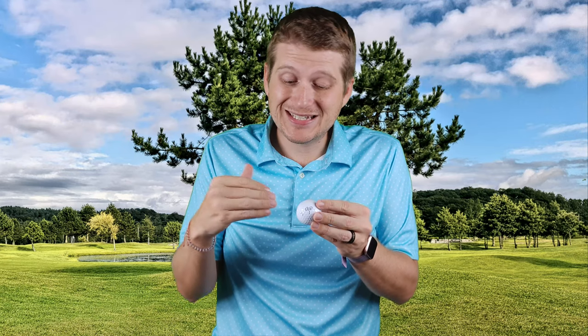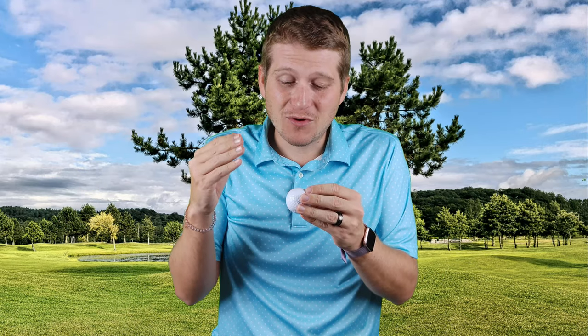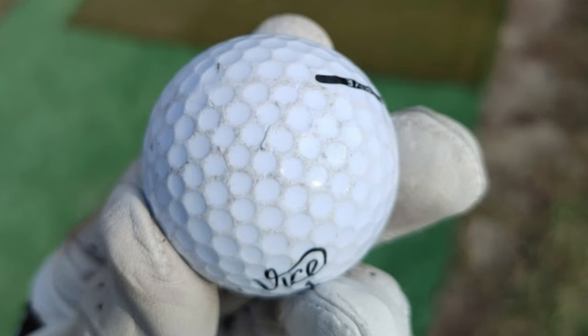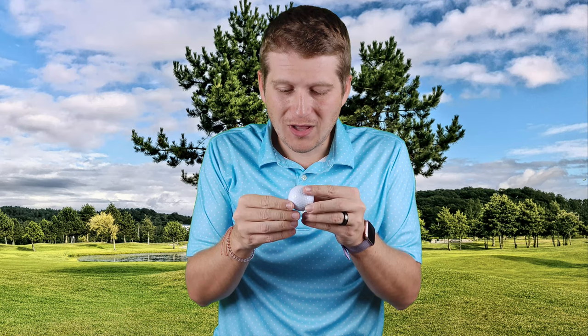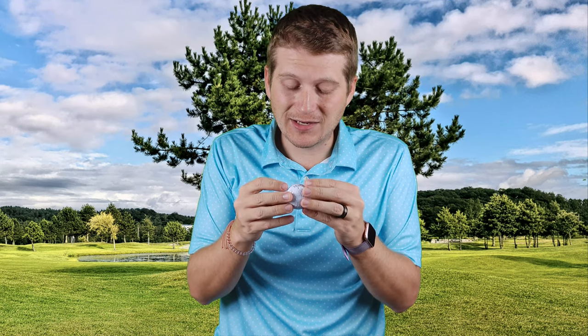Durability is going to be a big one. Anytime you get into these lower-cost golf balls, durability always ends up being a problem. I hit about 80 to 100 shots with it total, including some holes on the course. As you can see from the pictures, it's pretty scuffed up — there are definitely some rips and some tears. But overall, I've seen worse. The Bomb did really badly in this aspect, and that's partly why I didn't recommend it — I just couldn't see it lasting more than a few holes. But this one can definitely get you through 18, that's for sure. For a golf ball that ranges from $12 to $20 a dozen, as long as it can get you through 18, I give it the passing grade.